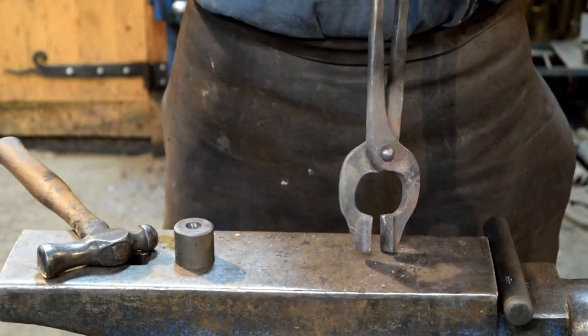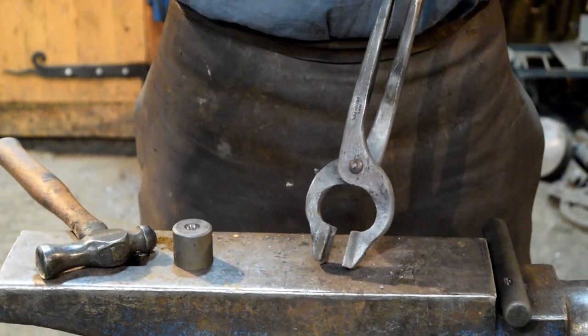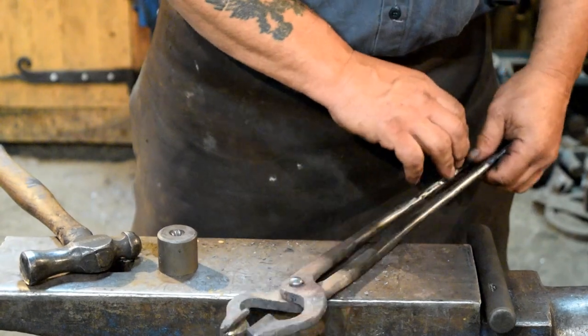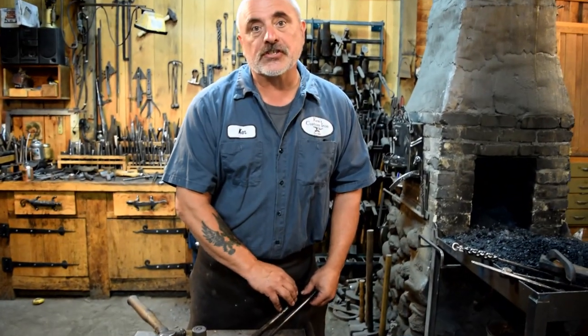This is our finished rivet — that's the whole process in a nutshell. We did a nice job of riveting using some basic tools. This is the same process you'll use with any riveting project you come across. I hope this video was helpful. If you have any questions or comments, please contact us at kensiron.com or leave a comment in the comment section below. Thanks for watching.